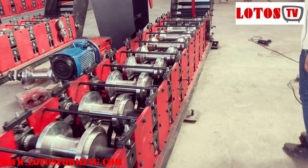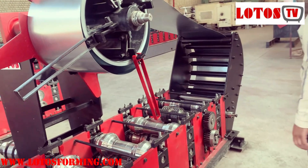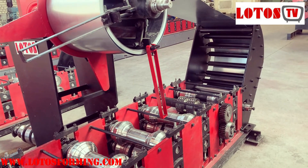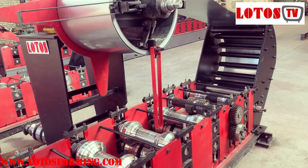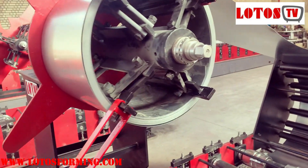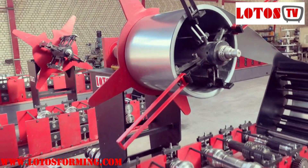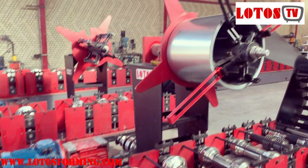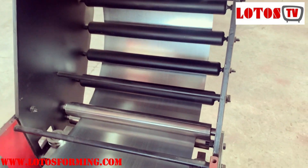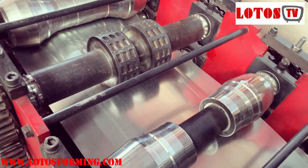Today we are testing the water gutter machine for greenhouses. This is a mobile machine — you can take it to a site and produce continuously for any length. As you can see, the coiler is on top of the machine. We feed the machine from the top, going through rollers up and down on the input table, and we start with this roller.